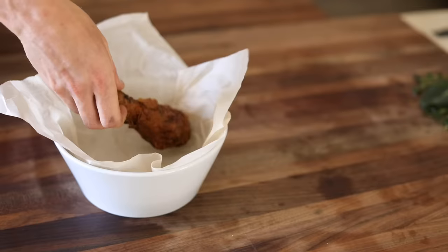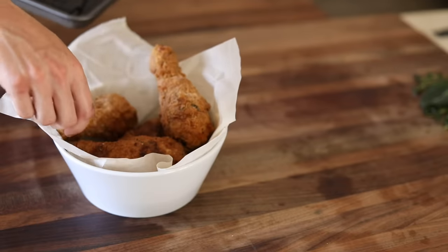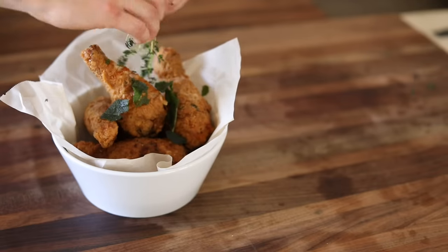Alright, so now that the chicken is fried up and ready to be devoured, load up a bucket, top it with some fried herbs to garnish, grab your sauce and enjoy some crispy deliciousness.